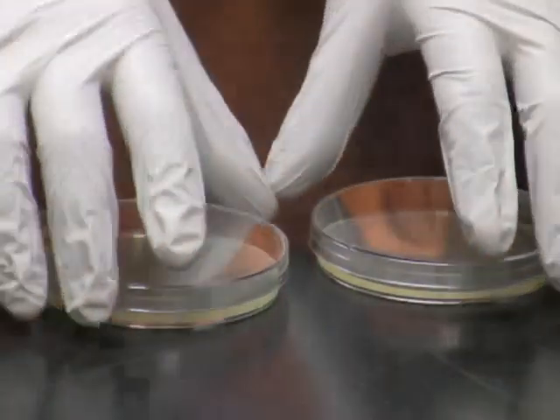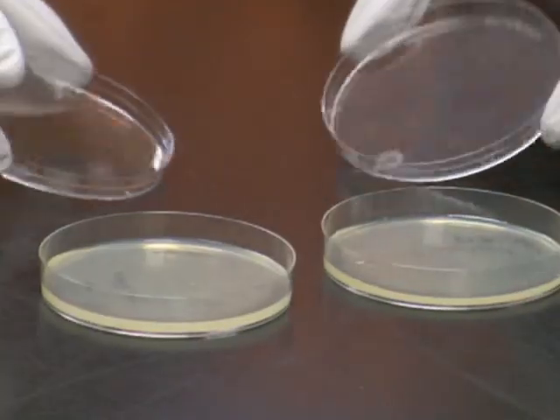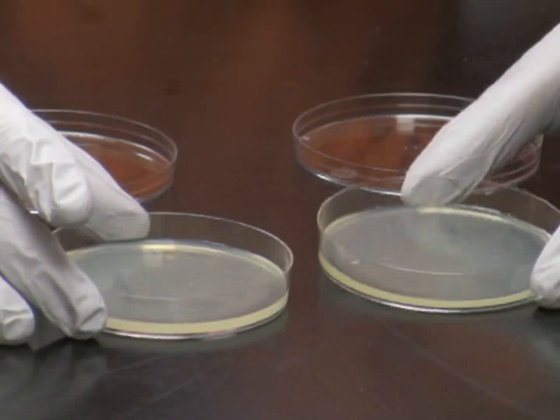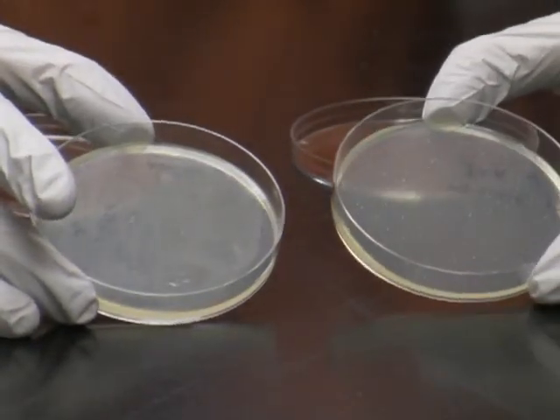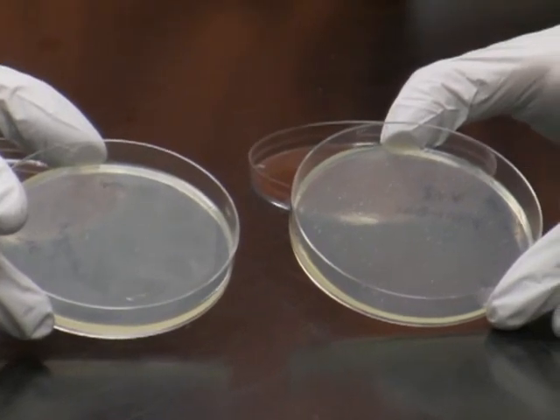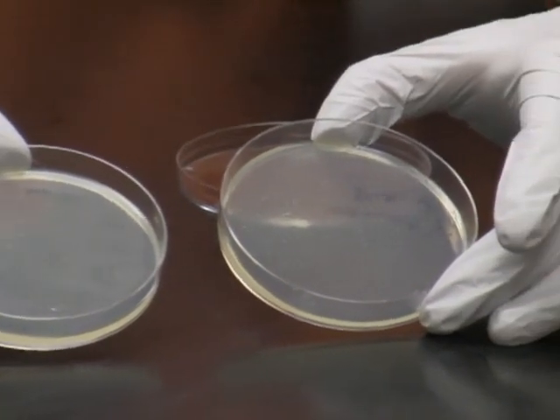On day 2, first thing in the morning, I rush to my plates to check for colonies. As you can see, I have about 30 colonies on the vector plus insert plate and nothing on the control plate, so I am pretty confident that most colonies contain the construct that I want to make.